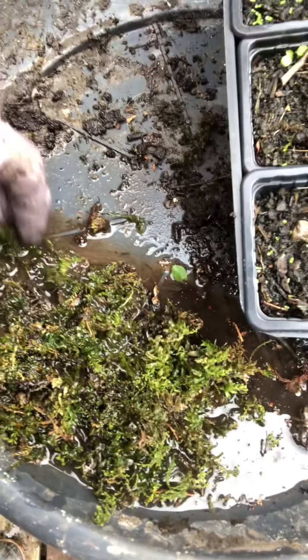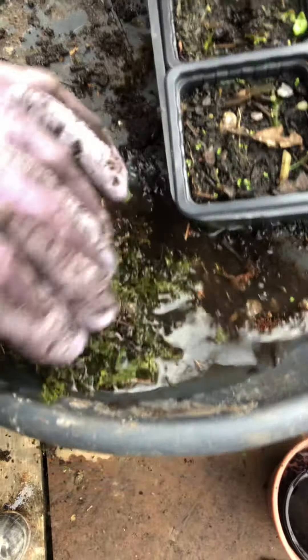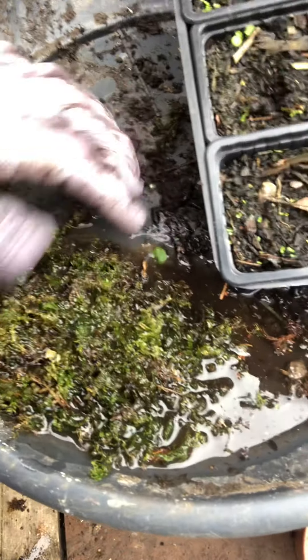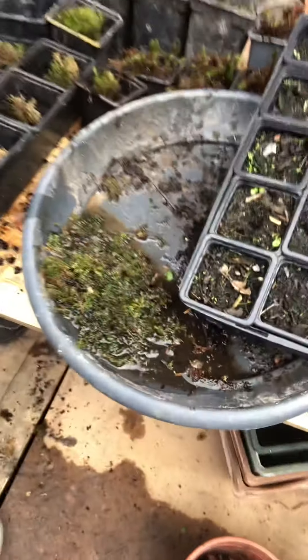As you can see, it doesn't take long for it to pop back to life. It hydrates super fast. And again, this is another earth substrate moss. Just as it hydrates, it's all pretty much the same, because they have quite complex root systems.